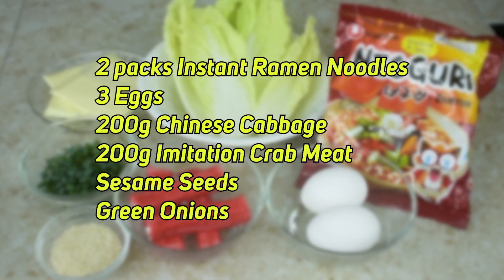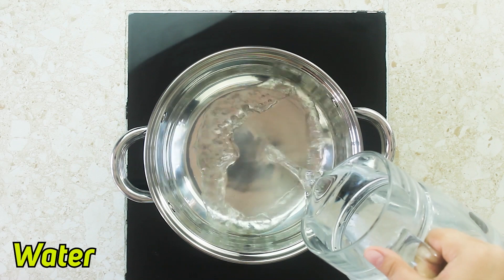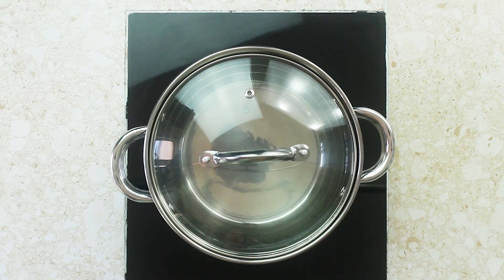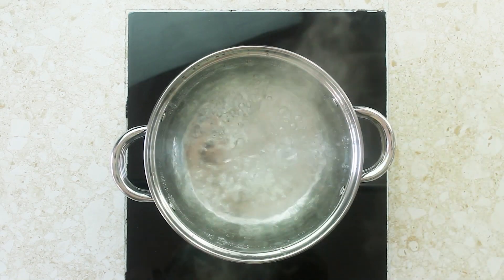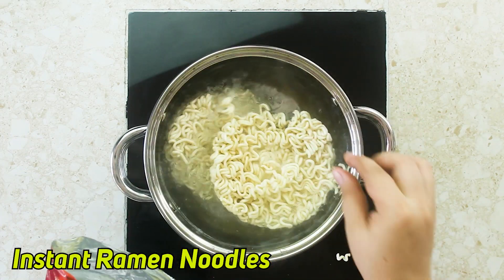If this is something you wanted to learn, please keep on watching. Here are the ingredients that you need. First, we need to boil some water — make sure to follow the packaging's instructions for the measurement. Then put in the noodles, cover, and cook for about five minutes.